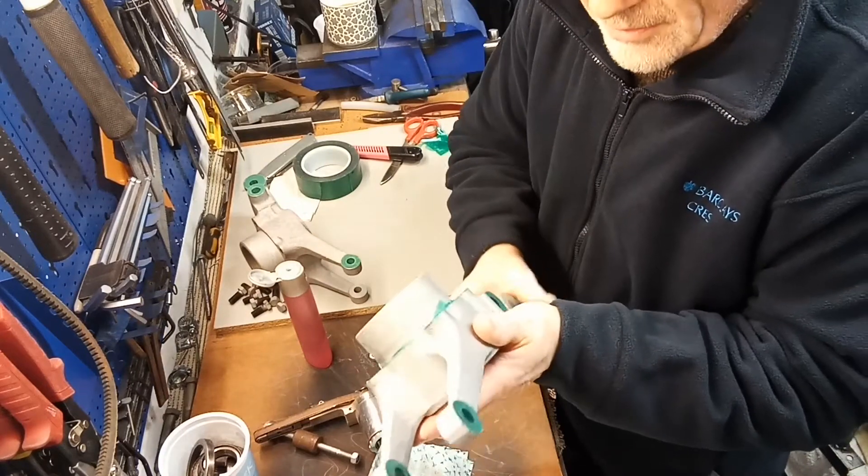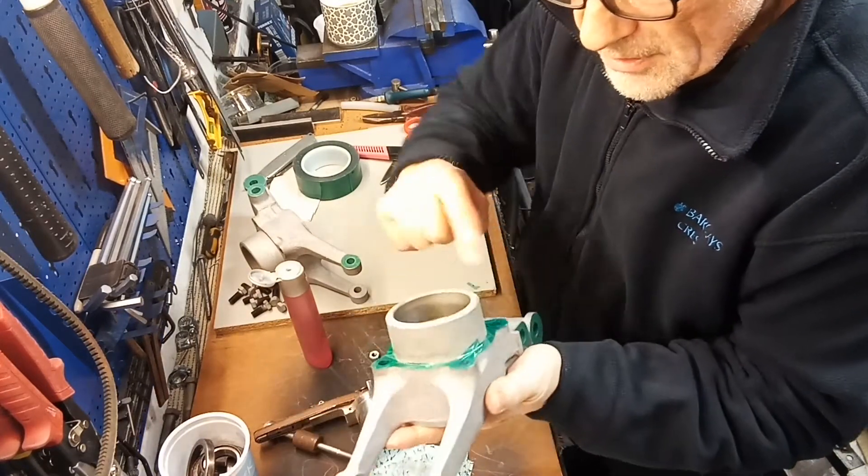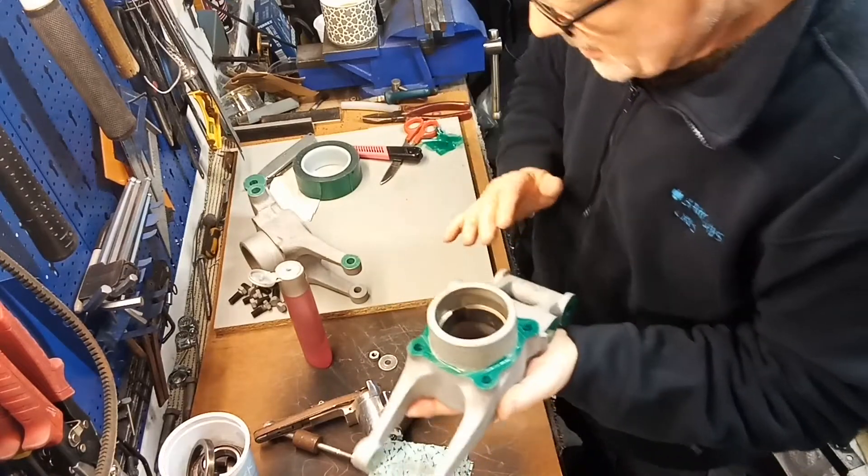That's that surface done. Now I've just got to do that diameter and cap it off.